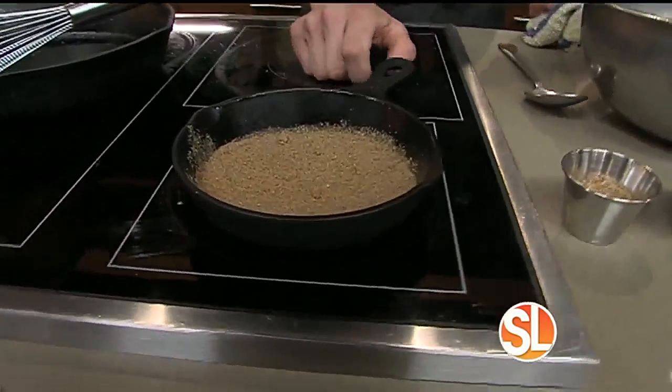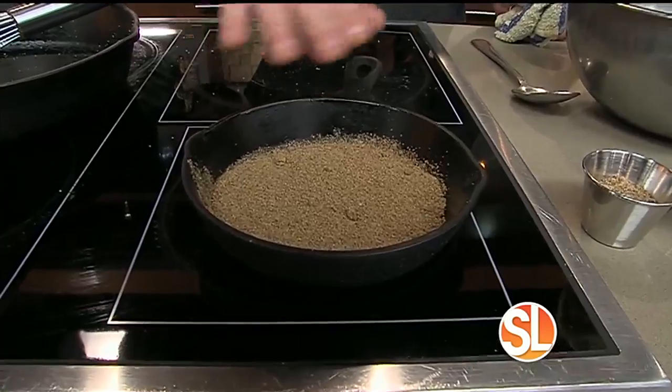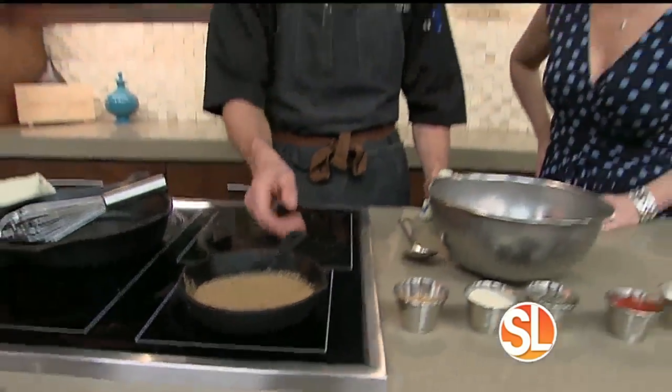Another secret is we take our ground coriander and toast it on the stovetop just until you can start to smell it. What it does is open up the oils inside the coriander seed and give it much, much more fragrance. Absolutely crucial to this recipe.